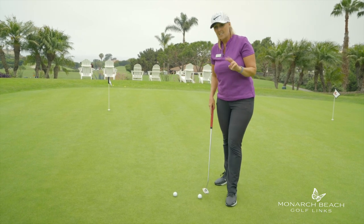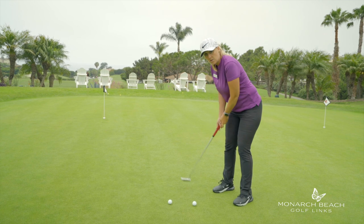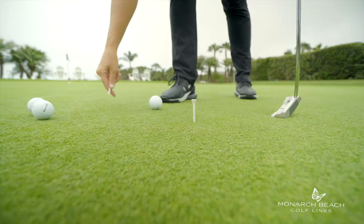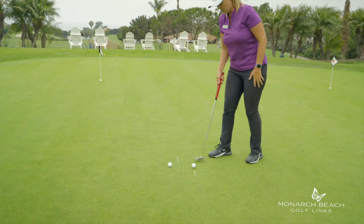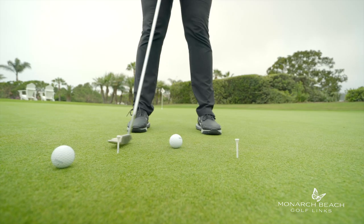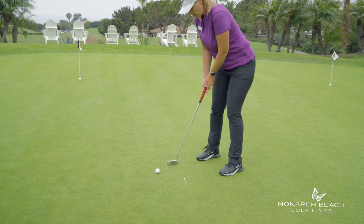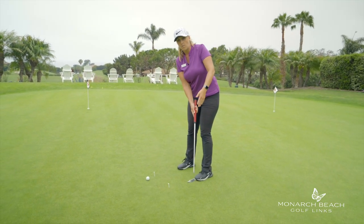Number three is distance control. I see a lot of big swings and short follow-throughs. Take two tees, place them equal distance from the ball. Take the putter back to the first tee, follow through to the second tee. Work on straight back, straight through, equal distance back, equal distance follow-through.